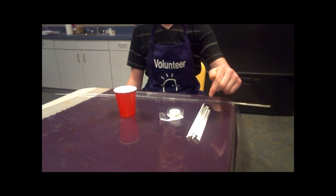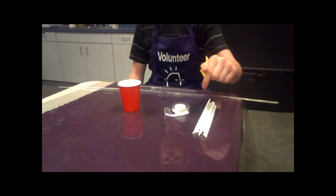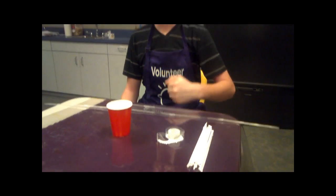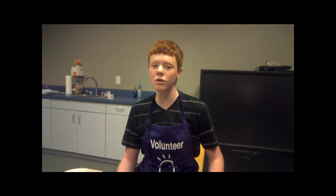To do this experiment, you're going to need some straws, preferably clear, some tape, and a cup of your favorite drink. Today we're just using colored water, but you can use juice or soda or whatever works for you.